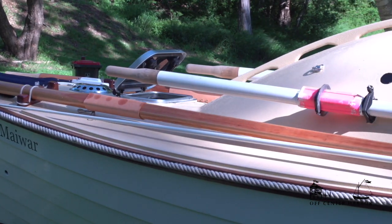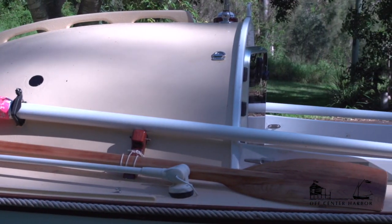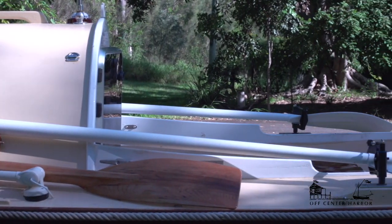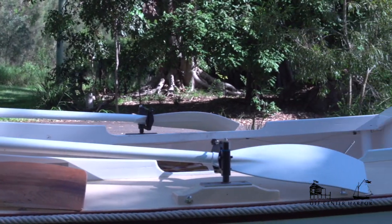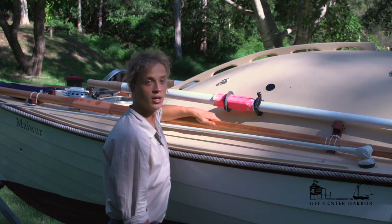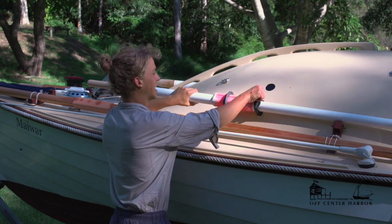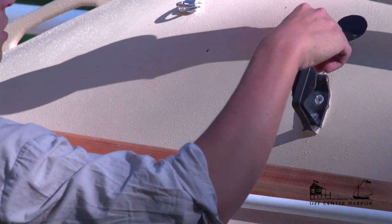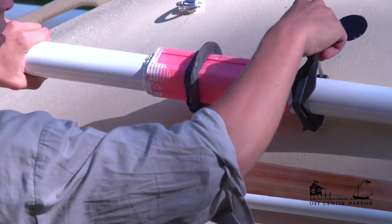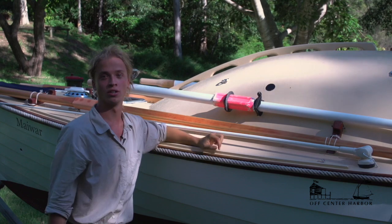On the journey I'll be taking six oars with me: four carbon fibre and two spruce. At the moment I've got one spruce oar either side; the other two spare carbon oars will sit in these timber mounts and be strapped on. These are the oars I'll be rowing with each day, and at the end of every day they lock into these gates here and are secured.